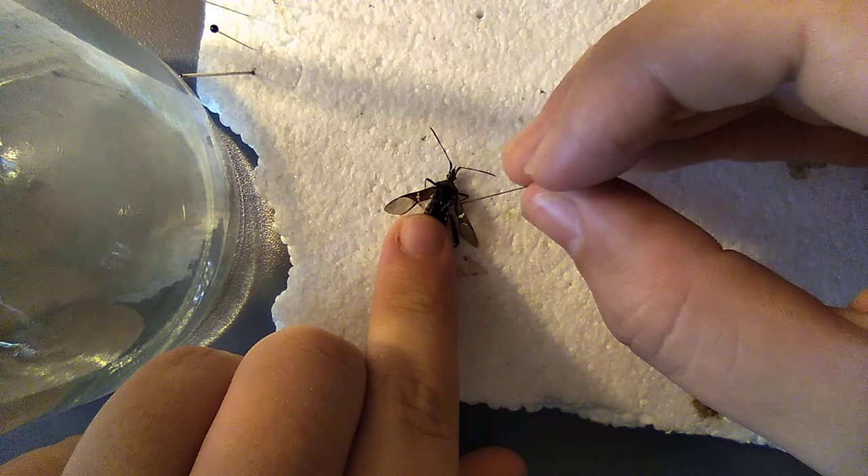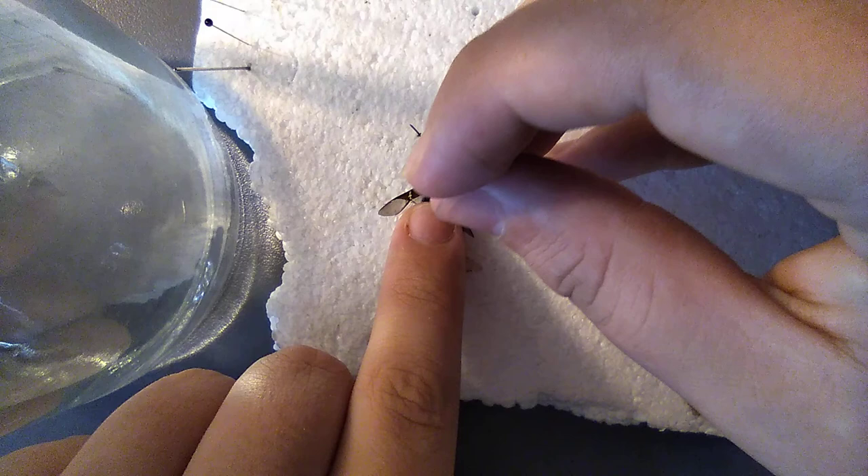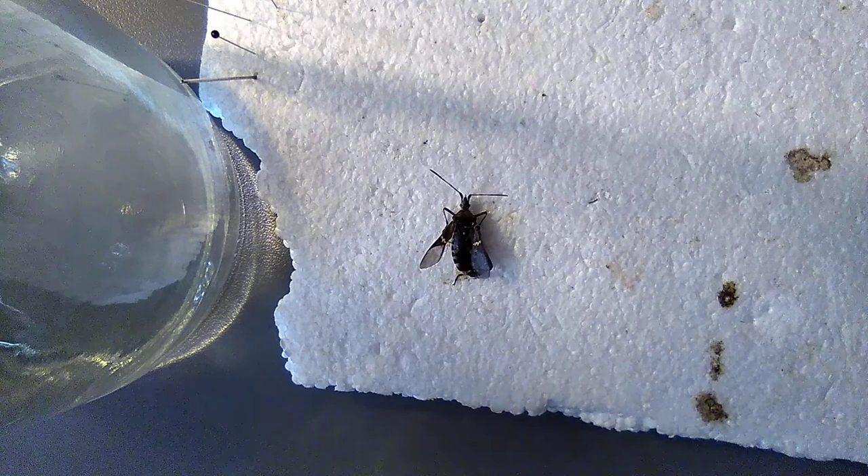First, take that little triangle in the middle next to the wings and just put the pin just to the right of center — not straight in the center, but just to the right.